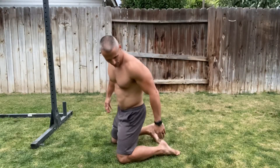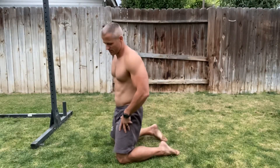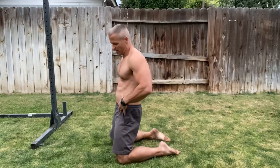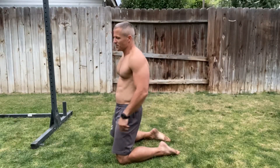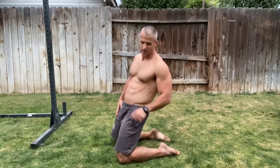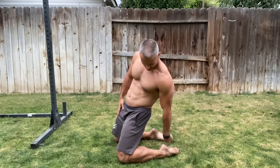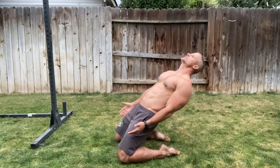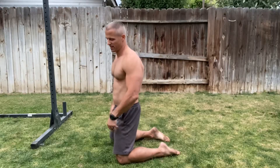When you perform bodyweight quad extensions, the two things to keep in mind: you're going to maintain a slight hollow body, and you're going to press down hard into the ground with the instep and the shin. You're not going to have the belly protruding — you do not want to arch your back. What you want to do is compress the core. You'll see my shoulders come forward just a bit — that's that slight hollow body position. Then you lean back, pressing very hard on the instep and the shin.